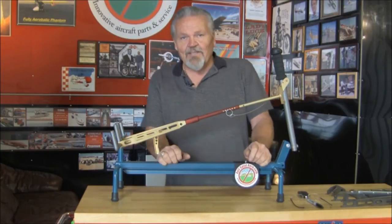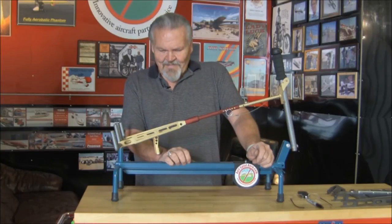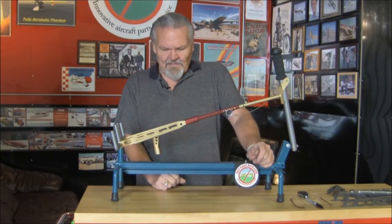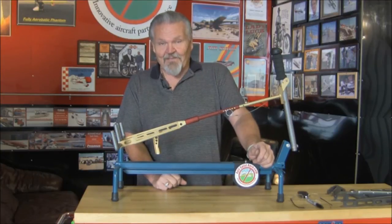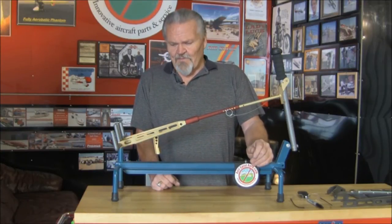It eliminates using that little piece of bent wire back on the tail to lock the rudder. You don't need to tote that around. I had a bad experience with that — the wind came up, the thing popped out, and I came back thinking I had a bunch of damage. Luckily I didn't, but it very well could have. You've probably seen other guys on the forums that have had a problem with it.